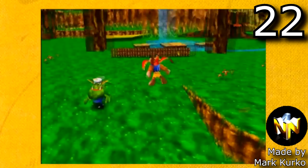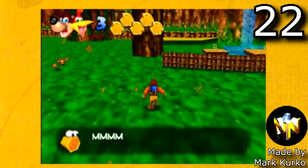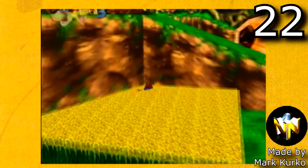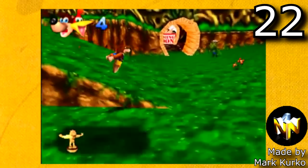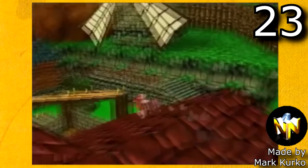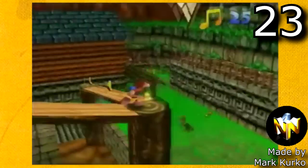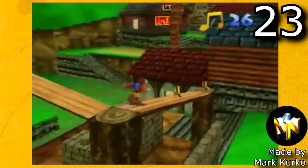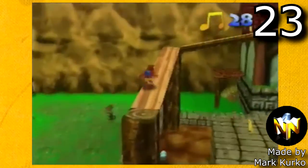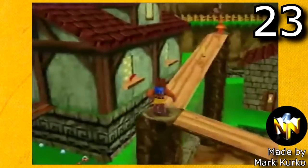Mark Kirko is also working on Banjo-Kazooie Nickies of Time, which has two really fun demos. His first demo is Banjo-Kazooie in Kokiri Forest, a really fun mini demo where you're just going around Kokiri Forest. And the next one is Banjo-Kazooie in Kakariko Village, another really fun hack where you go around Kakariko Village and the graveyard. There's a bunch to collect and you go into the windmill area too. Mark Kirko is an incredible ROM hacker with so many things upcoming in the future.